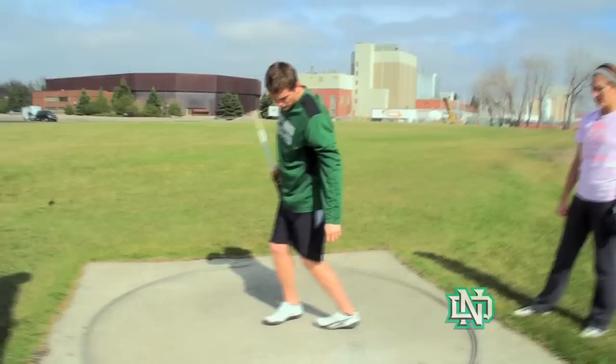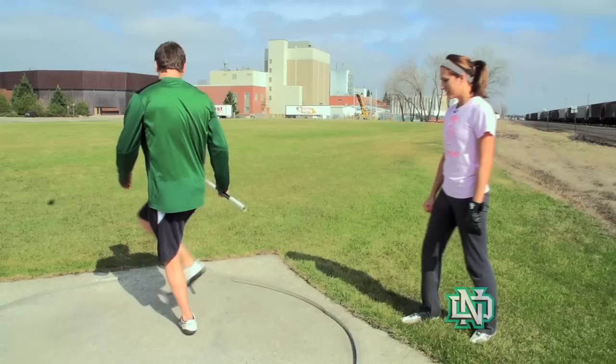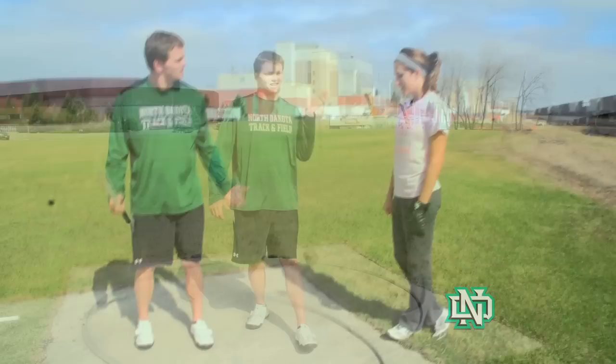And then you go back, like that. And then heel ball, back to toe. I bring it up, forward, back, and you just do it around.